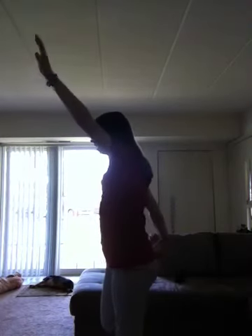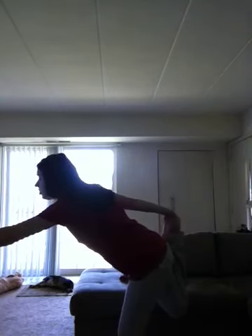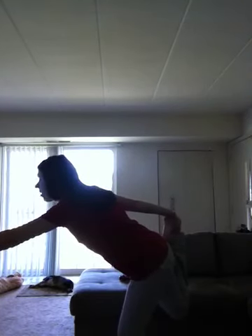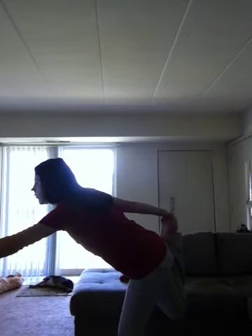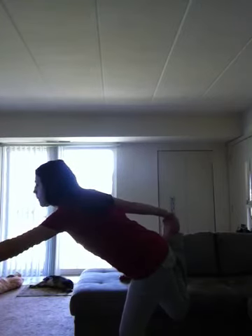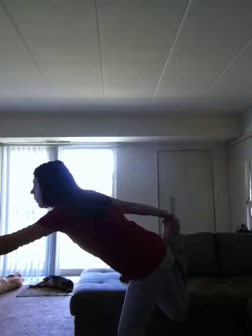Now we are working on our right leg, and we're going to put our left hand up. You just want to try to stretch that leg as far as it can go without hurting yourself. Again, you just want to keep this pose for about one minute.